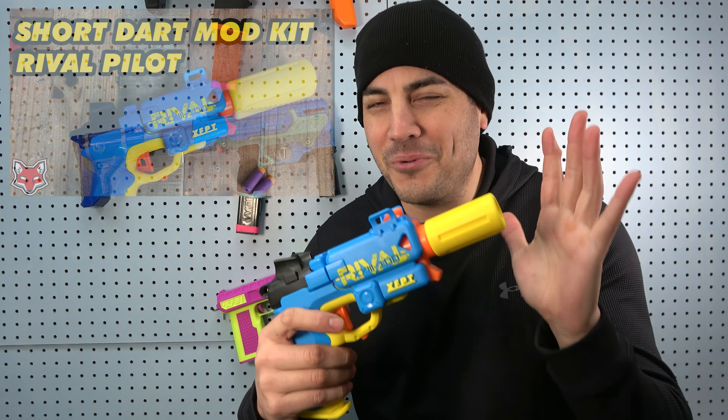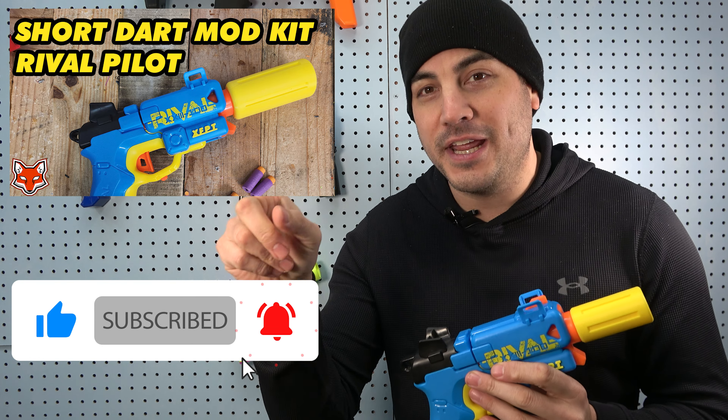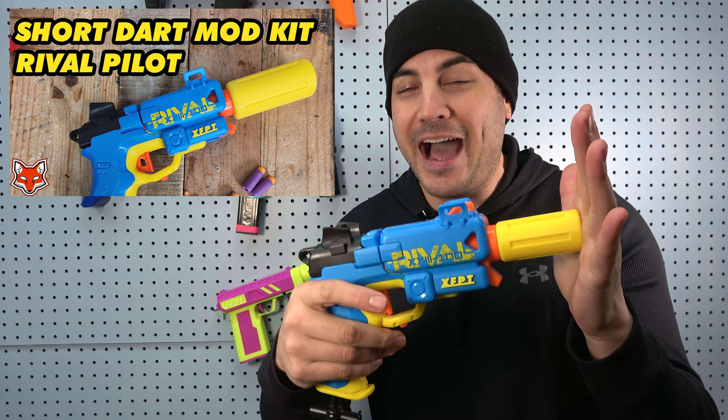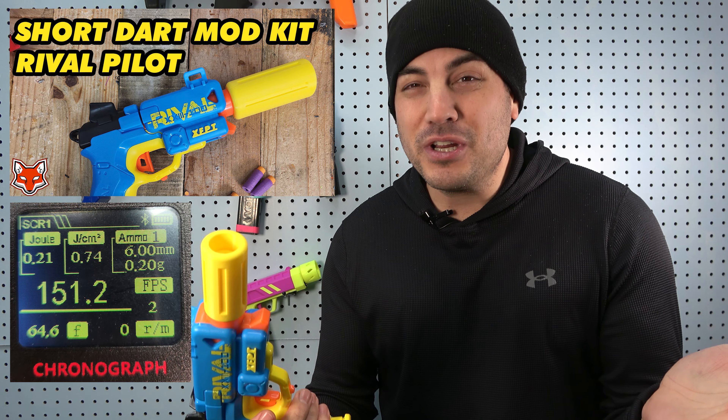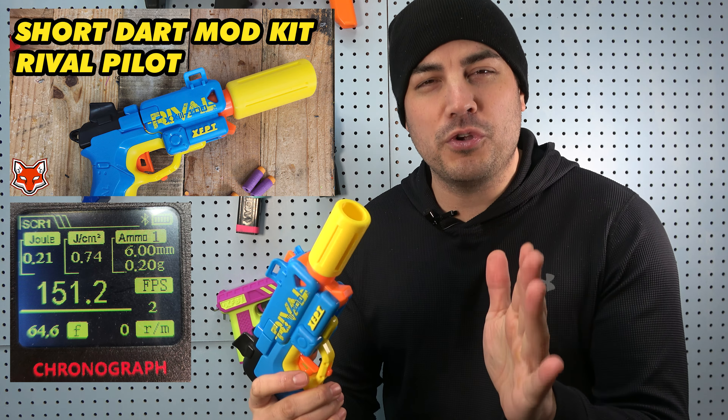So many guys are asking when Xbox is going to create a short dart inline version for the pilot. We already created a normal short dart conversion which shoots one dart at a time, roughly shooting about 140 to 150 FPS using Worker Gen 3 darts. They shoot really, really hard.